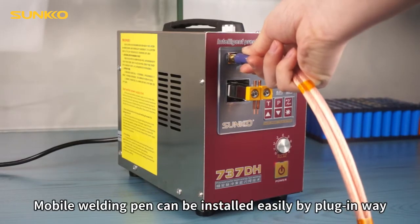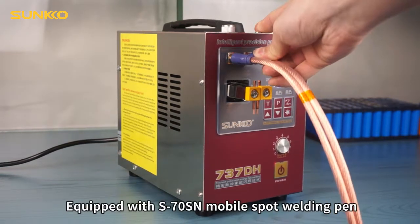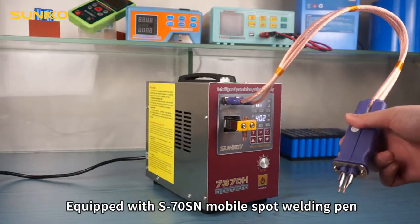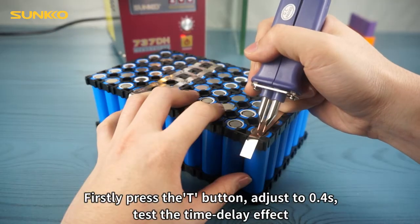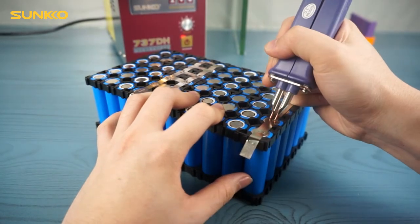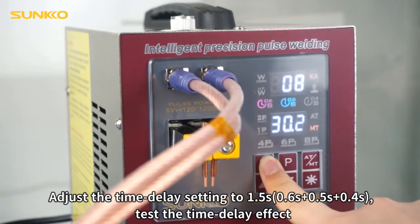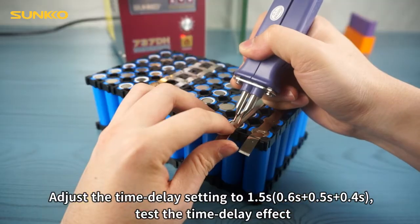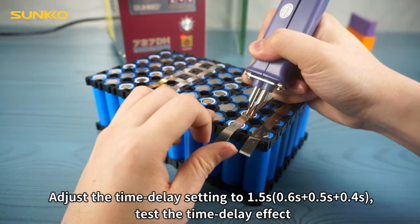The mobile welding pin can be installed easily by plug-in method. Equipped with the S70SN mobile spot welding pin. Press the T button and adjust to 0.4s to test the time delay effect. Adjust the time delay settings through 1.5s, 0.6s, 0.5s, and 0.4s to test the time delay effect.